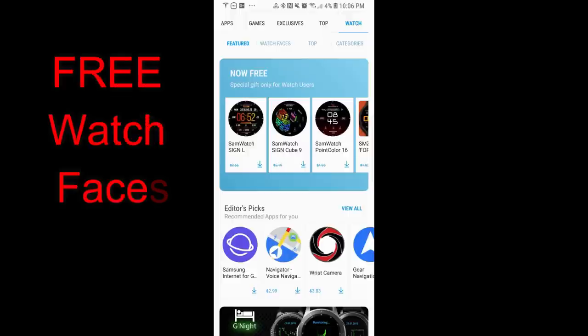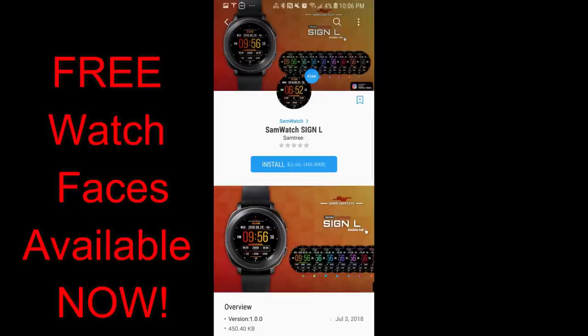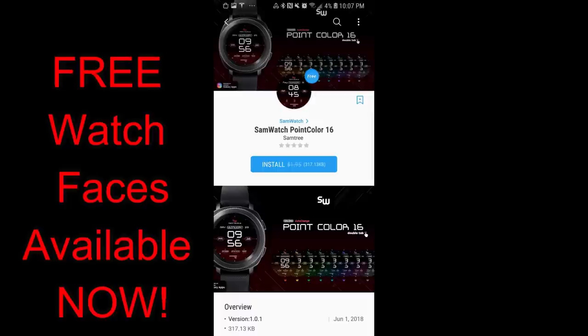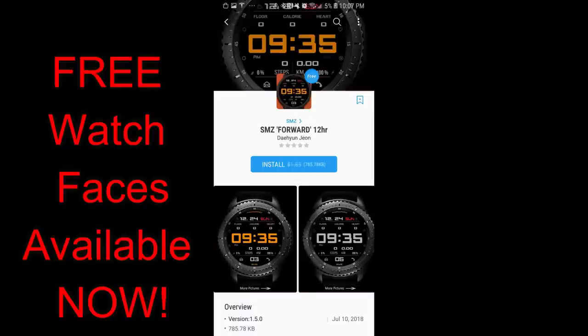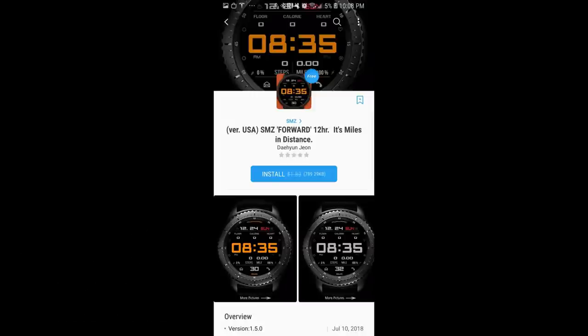Hey guys, welcome back to Jibber Jab Reviews. Happy Monday. It's the start of another work week, which is always tough, but at least you can pick up some freebies today as a bunch of them were just posted in the Samsung Galaxy App Store. The best part about all these is that there is no countdown timer on them, so you can pick them up at any time. I'll include the direct links in the video description just in case you can't locate them. Let's go check out these freebies from Samwatch and SMZ.